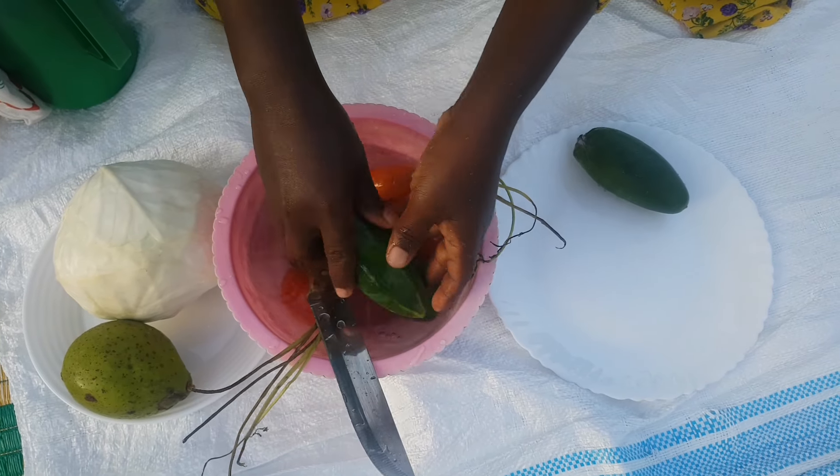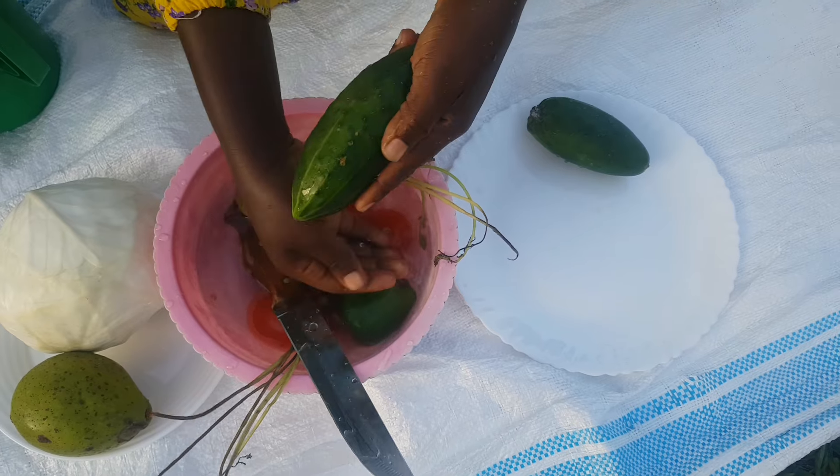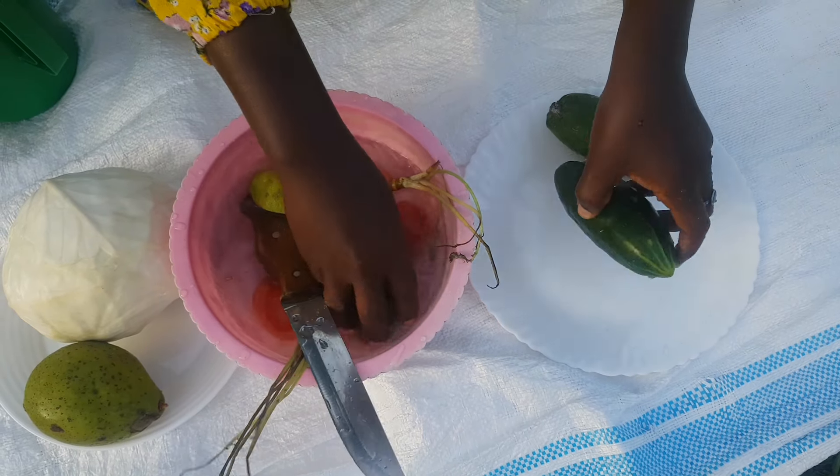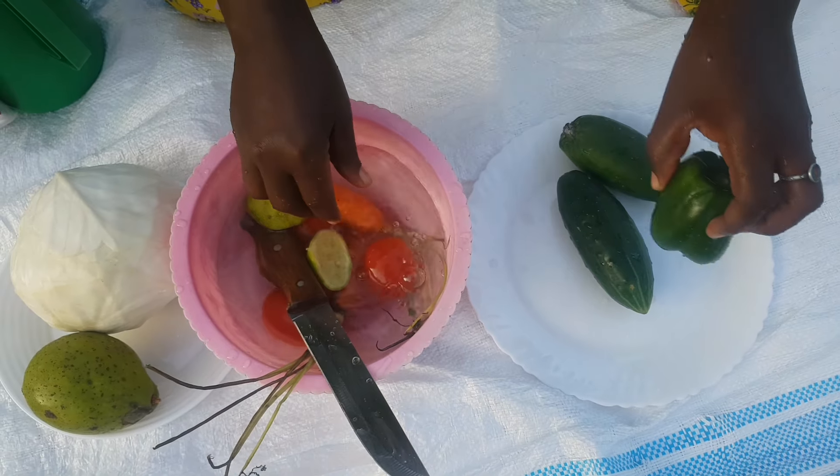By the way, I forgot to mention that I also have cucumbers — the green peppers had covered the cucumbers so I couldn't see them in the water. We have cucumbers, and I wash them very well before using them.